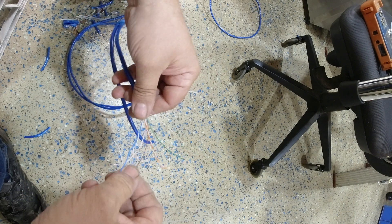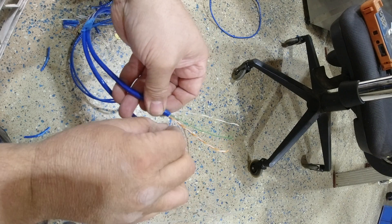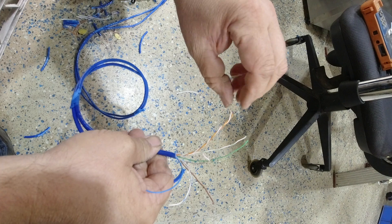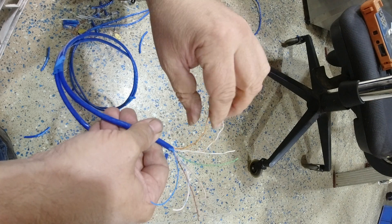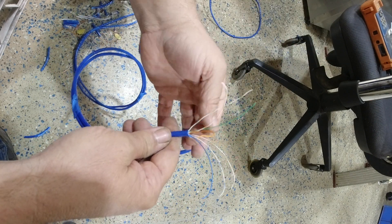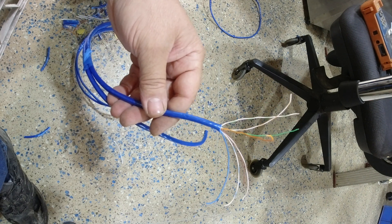I'm twisting the pairs and just putting pressure and pulling to straighten them — not too hard, just very lightly. Now I'll straighten all my pairs. They're all still connected and I can feel none of them are saggy. If they've gone limp you need to cut and terminate and do it again.